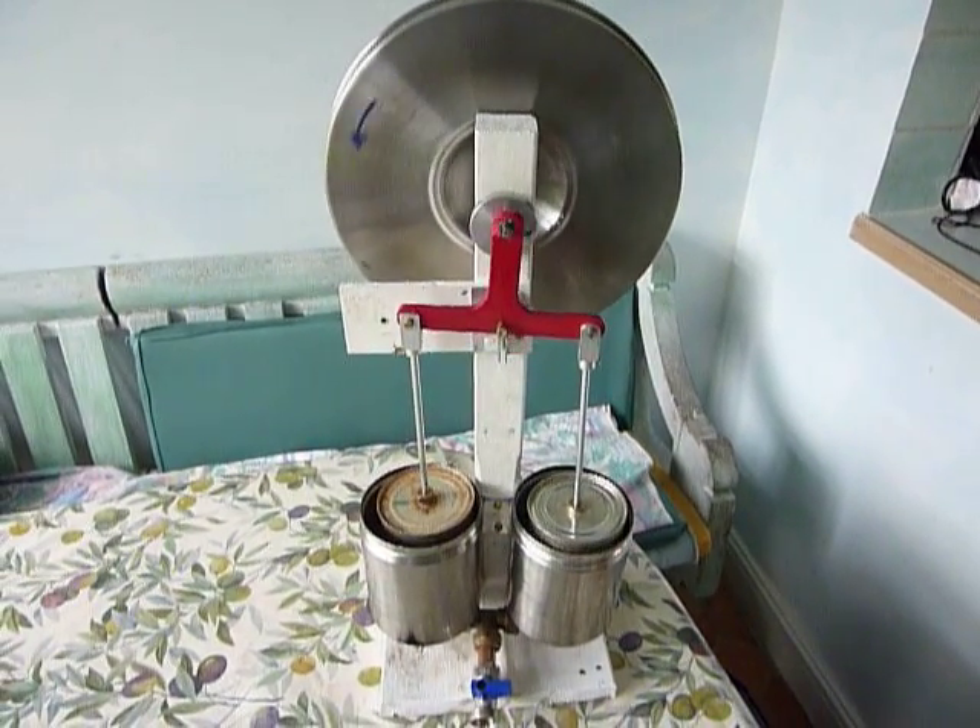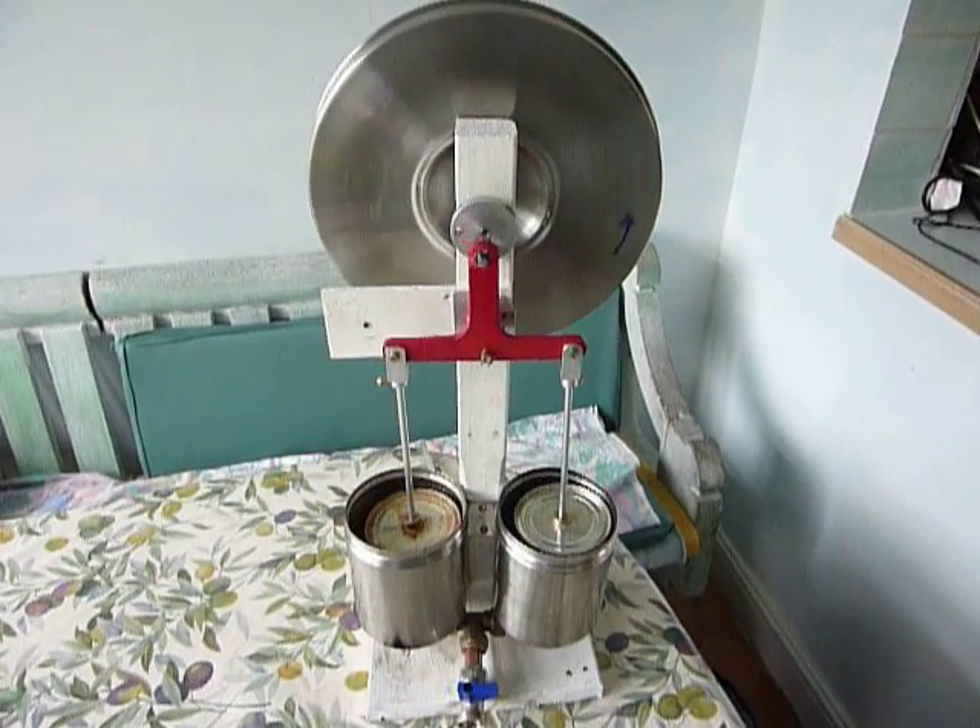The engine runs at about 25 to 30 RPM and can run for as long as 40 minutes.